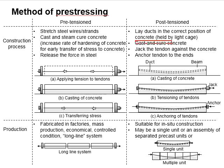Then, the concrete is cast and cured. Later, the tendons are jacked against the concrete. And lastly, the tendons are anchored to the end of the concrete. Through this, the pre-stressing force can be transferred to the concrete element.